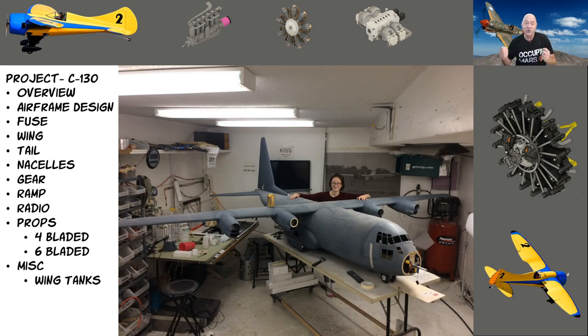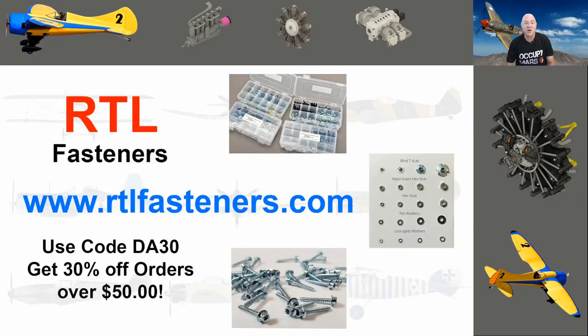A lot of people said would you do an in-depth video series on each part of the airplane and use those 4,000 pictures. So that's where we're at. I want to talk about an awesome company that I partner with called rtlfasteners.com.